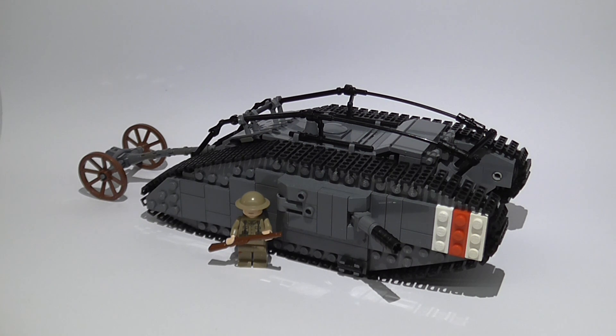By the way, this is filmed with my new video camera and I think the quality looks just superb — I'm so happy with it. I'm going to talk about it a bit more in my update video during the week. I hope you enjoyed this review and goodbye!